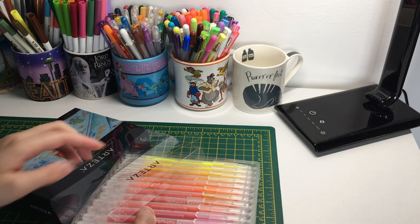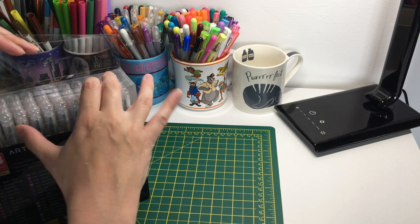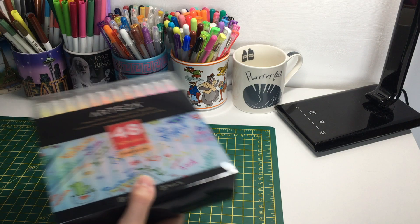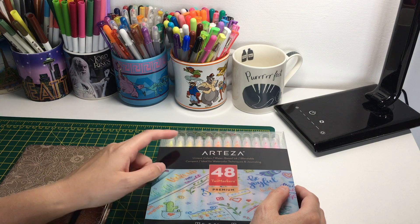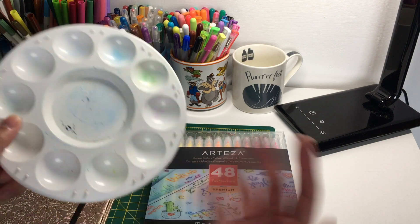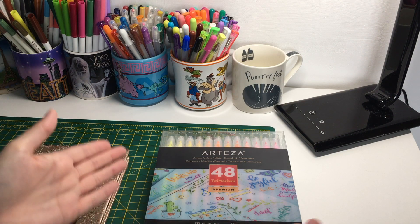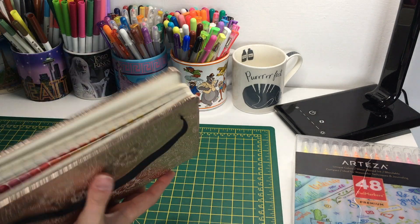I'll just show you the swatch book so you can see what they look like. I won't demonstrate how to use them as such since the swatch book will show you more or less what you can do. Also, as they say they're water-based, you could use them for watercolor techniques - just scribble some color out onto a palette, then pick it up with a water brush pen, similar to how you can also use the Creator Super Tips.